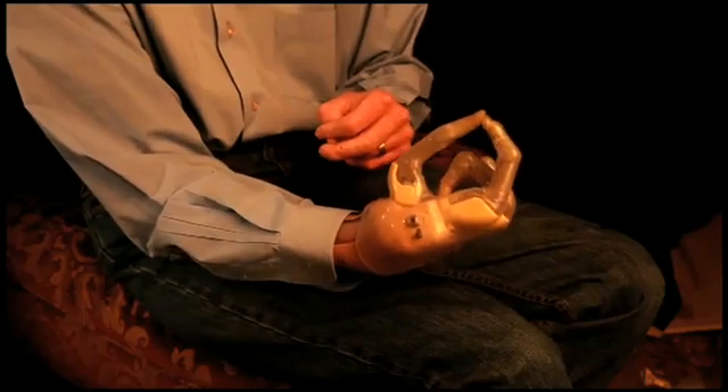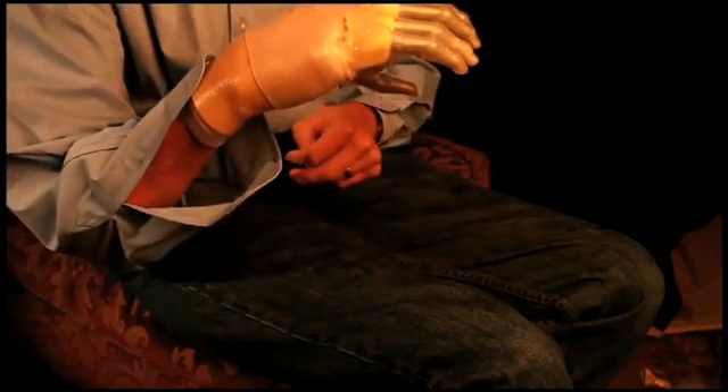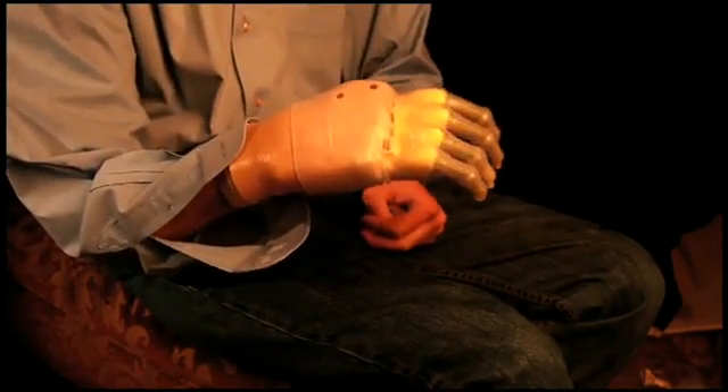The hand is very easy to use. It's very easy to put on and take off. It charges very quickly. The technology really is amazing. And the folks at Touch Bionics tell me that it's only going to get better, and I can't even imagine anything more awesome than this.